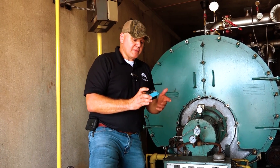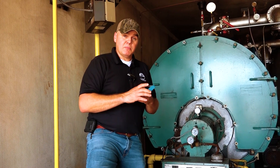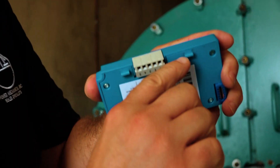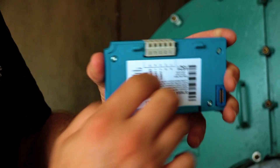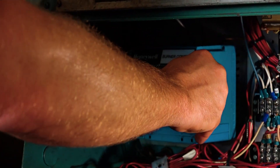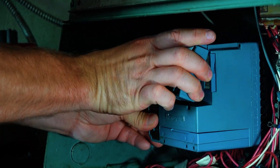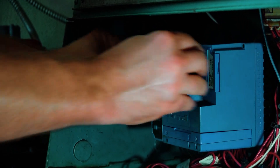The tip I want to give you though is about putting these things in. I see a lot of times these things get broken because people force them. Just pay attention to the shape of these little teeth right here — the way that you want to clip it in, you want to go in, start pushing up, and then straight in. A lot of times I see people just try to push them straight on